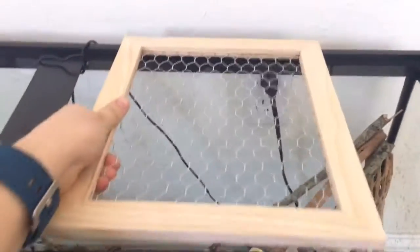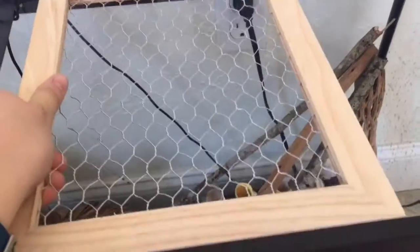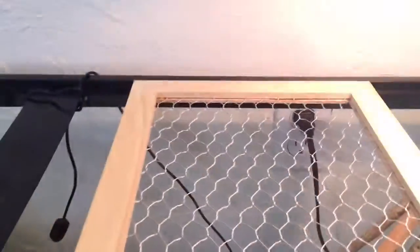I also got this mesh at Michael's as well. Let me take the heating lamp off — it's literally just this mesh piece, and it fits perfectly. I did not know it was going to fit that perfectly — and then you just set the heat lamp on top of it.